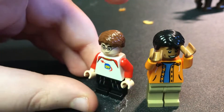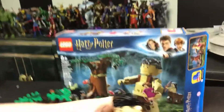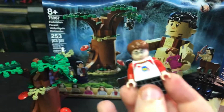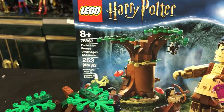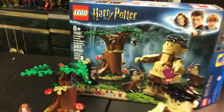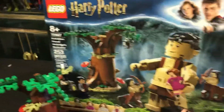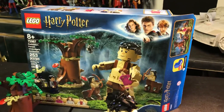Alright Dad, I made it. You alright? Yeah. Good, because today we're here to review the Harry Potter Lego set - Umbridge's Encounter. This one's called Forbidden Forest Umbridge's Encounter, and it's coming in at a whopping 253 pieces. You've got a nice looking box here. This is part of the new Harry Potter series for 2020.